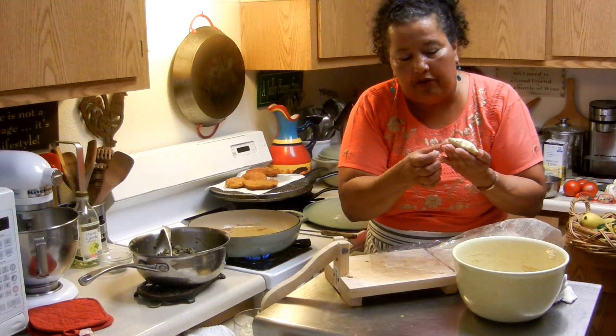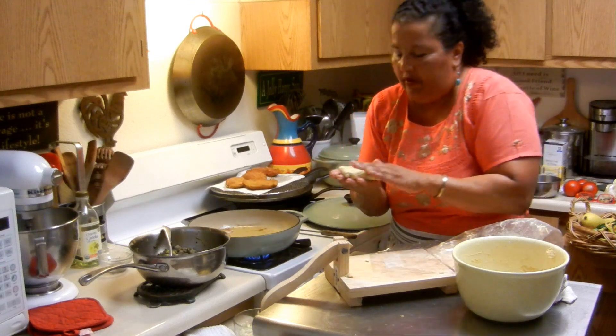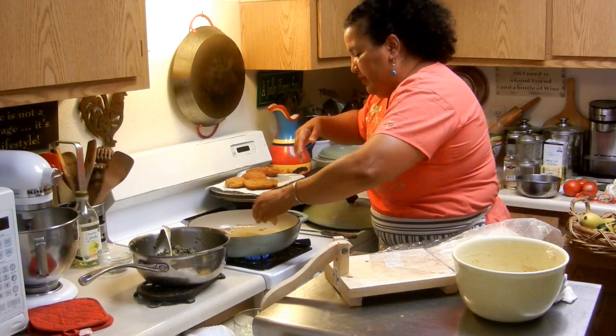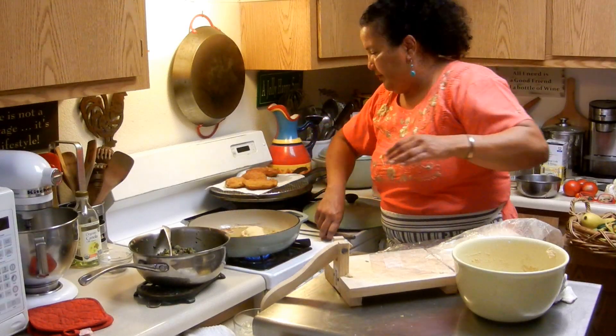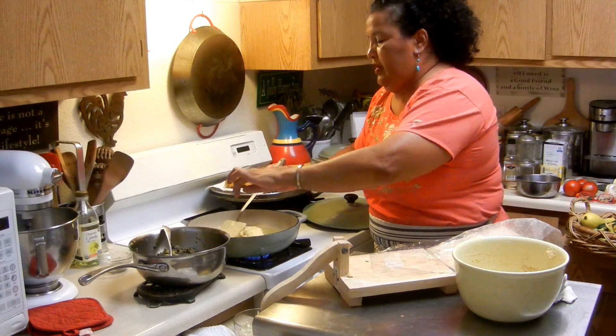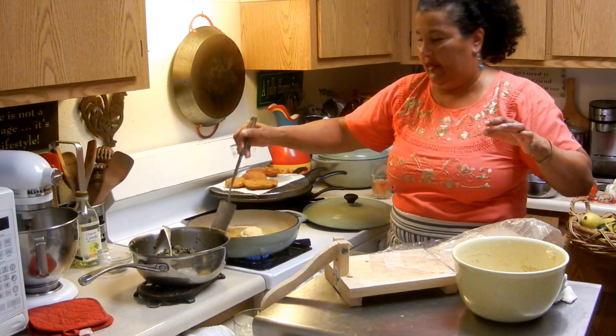You can make them smaller, you can make them bigger. And you just kind of gently put them in there, and then you have a nice half-moon empanada, which is what they should look like.